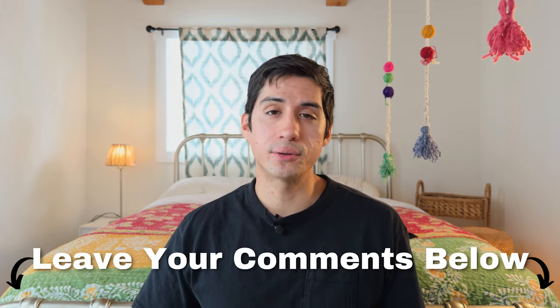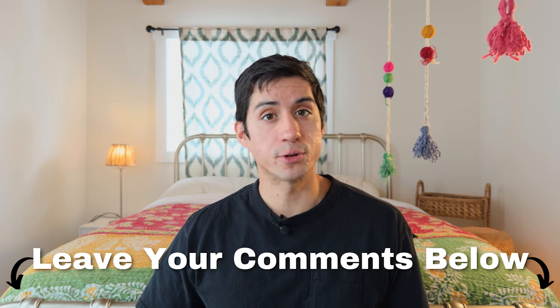Let me know in the comments if you're thinking about getting this camera cage system for yourself. If you like this video, you can check out my gear review playlist to see what other gear I use and recommend for filmmakers. Thank you so much for watching all the way until the end — I really appreciate it, and I'll see you in the next video.